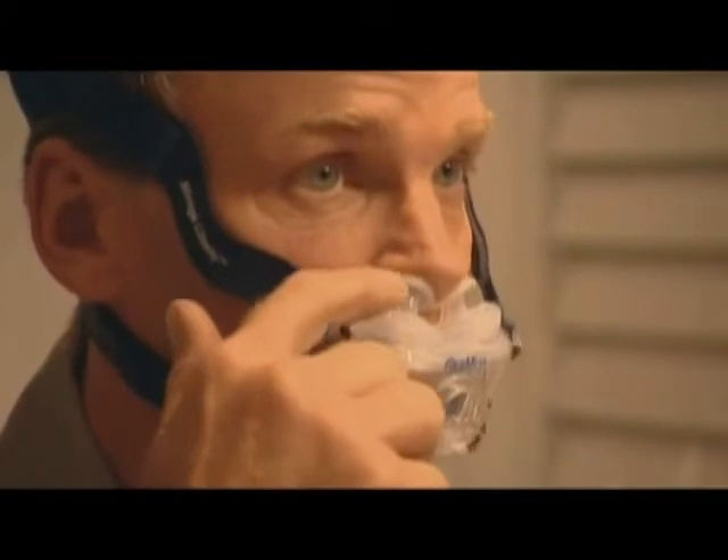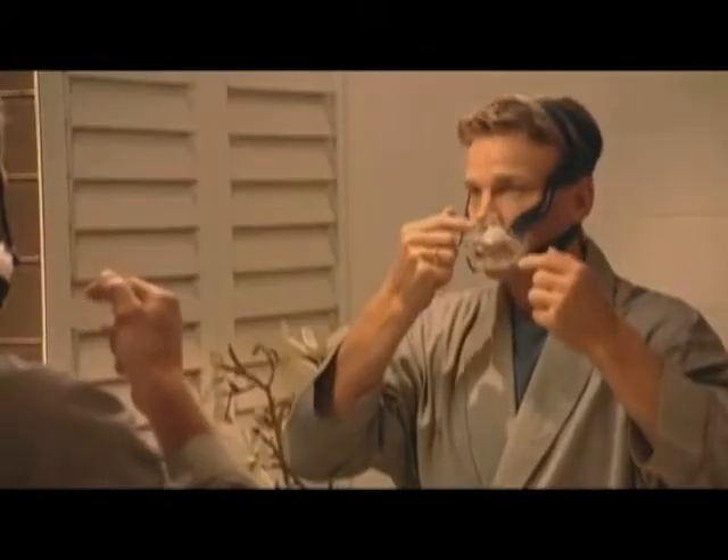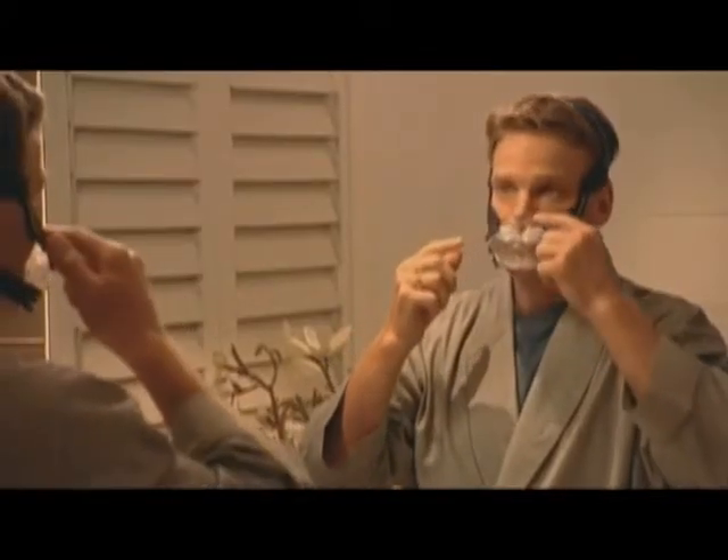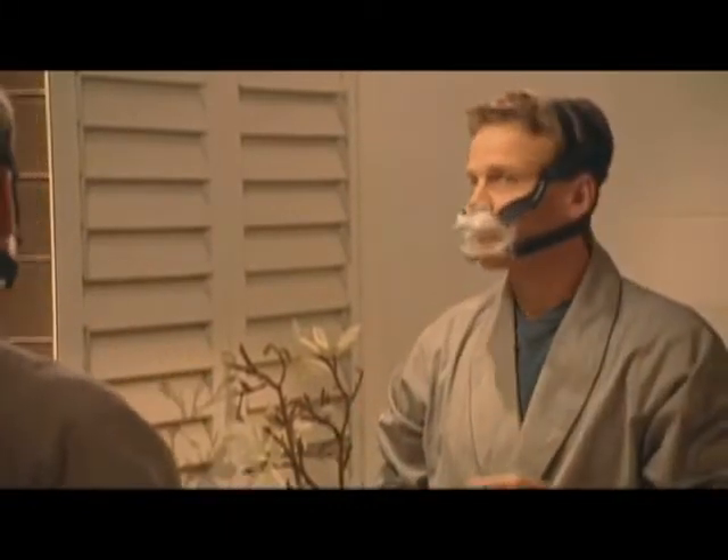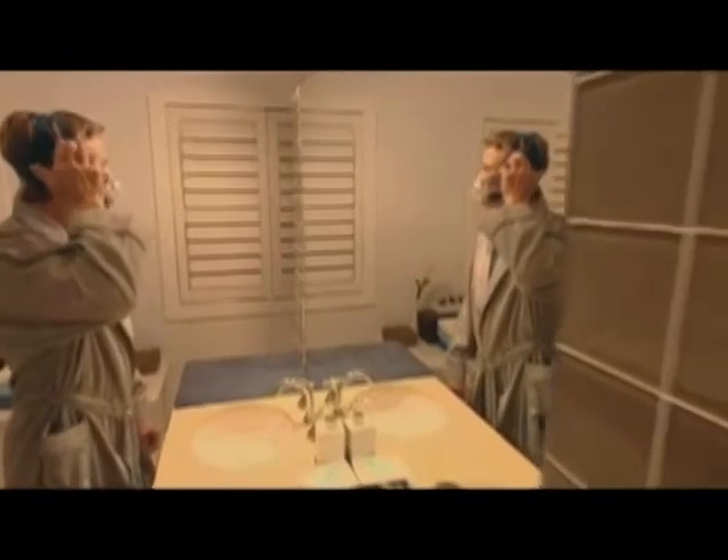Now adjust your nasal pillows by gently aligning them with your nostrils until you feel most comfortable. If you have any difficulty at all finding a perfect fit, please consult the troubleshooting section of the Mirage Liberty user guide.